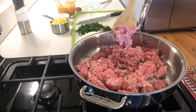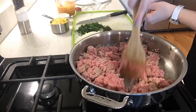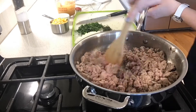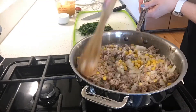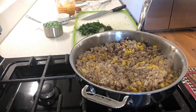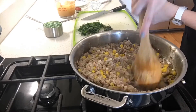In a large sauté pan, add oil and brown turkey, stirring frequently to prevent browning. Add onions, garlic, corn, and black pepper. Cook for five minutes. Add flour and stir in. Cook for two to three minutes more.